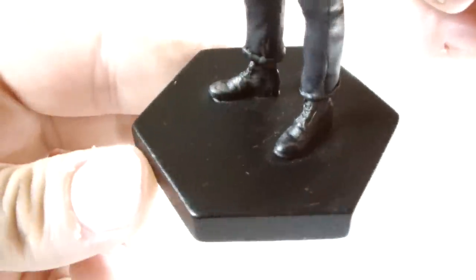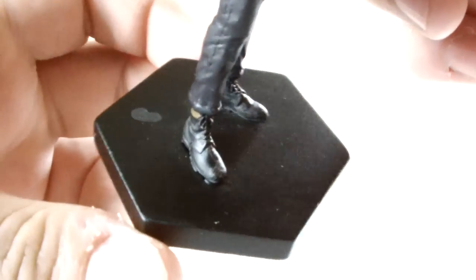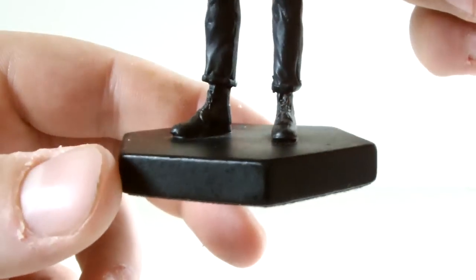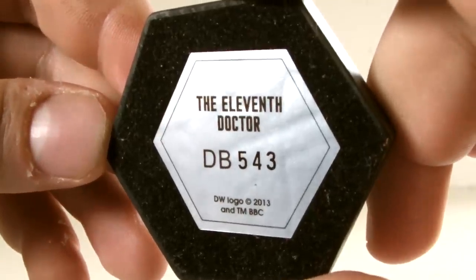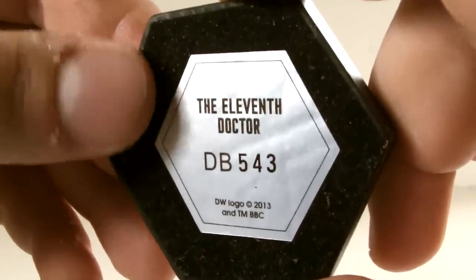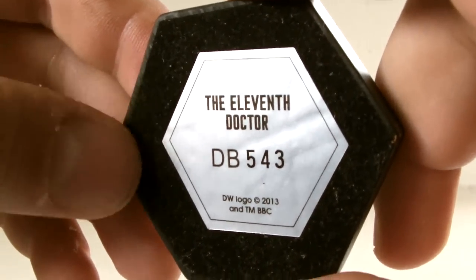Talking of display, the figure is mounted to this black hexagonal base, which it cannot be removed from. It's very basic and could have done with some font text or the DW insignia to give it some life, but it's just black plastic with some legal text moulded onto the back. The underside contains a silver sticker with more legal details, plus I really like this: some soft fabric cloth so the figure doesn't scrape your surfaces should you have it on display in a glass cabinet. That's a great touch.